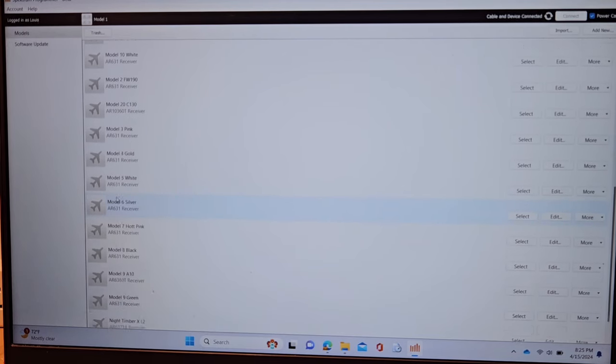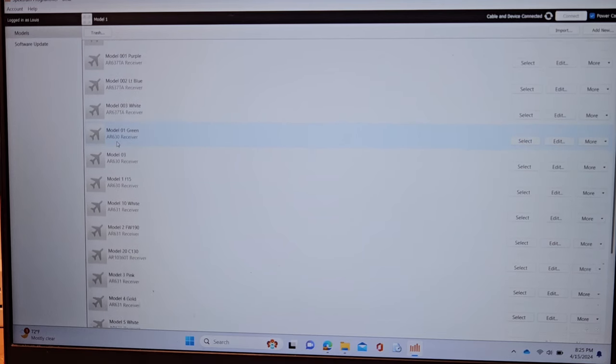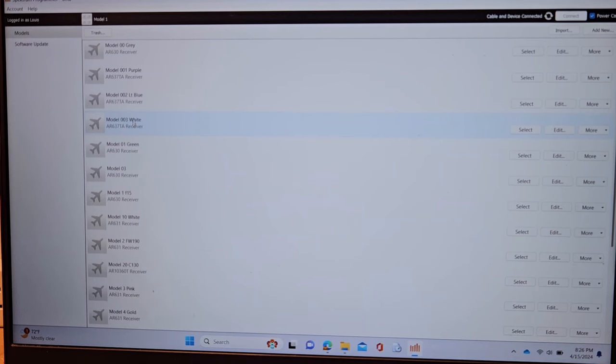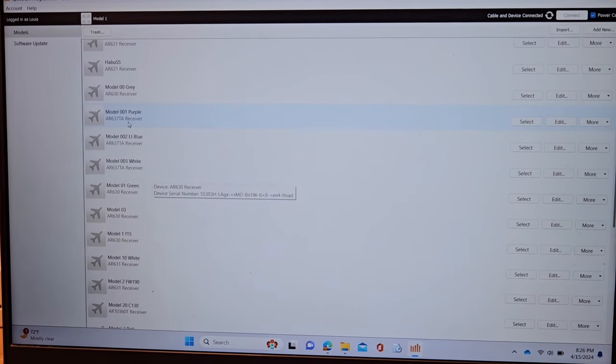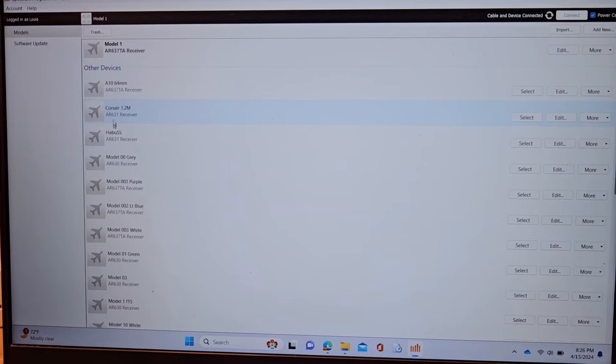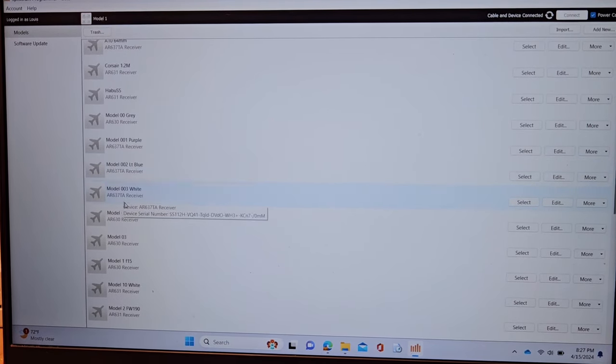I have a bunch of 631s — 630, 630, 630, 3610, a whole bunch. These go with zeros in the front: 001, 002, so that's how I number mine so I can remember them. I put a little dot on them — it says '001 purple.' For the next one in line, when a bird is attached I put the bird name like 'Corsair 1.2' or 'A10 64mm.' This receiver is one, two, and three, so the next will be four. Colors used are purple, light blue, and white.